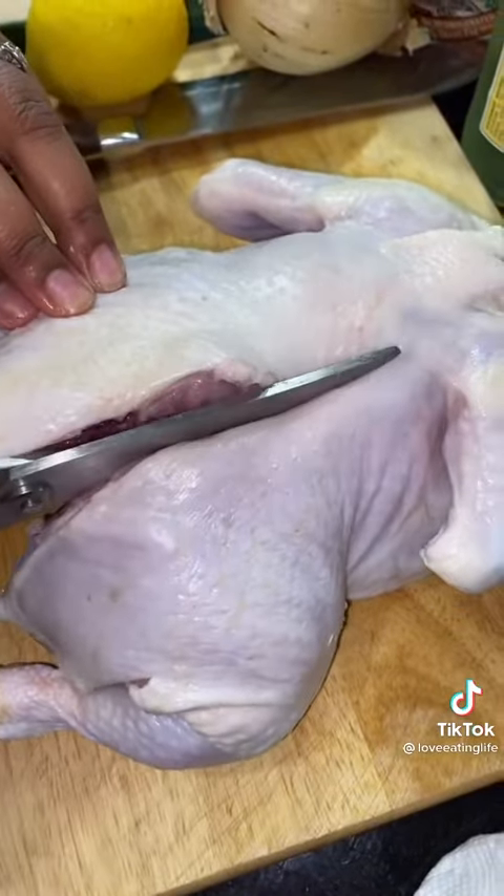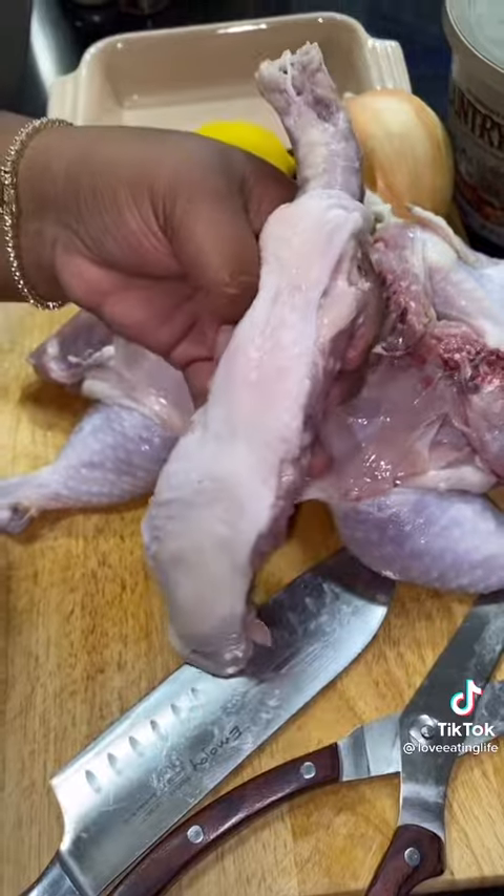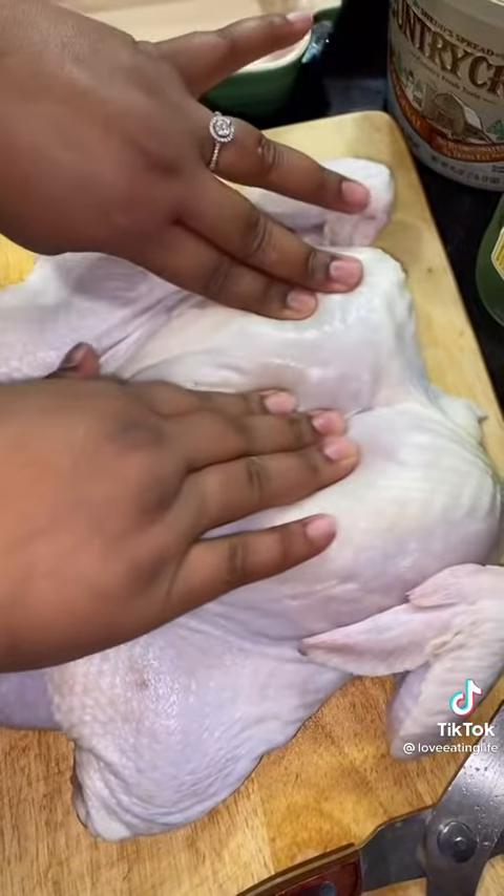Now you want to go ahead and cut out that backbone. Save this for chicken stock. Turn it over and press down until you hear that crack.